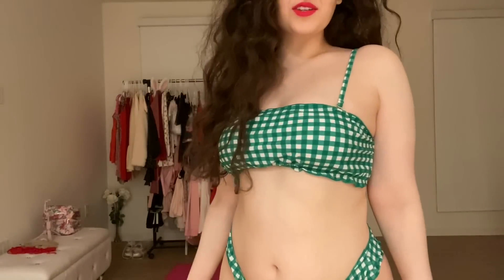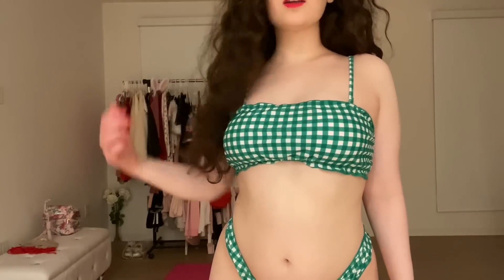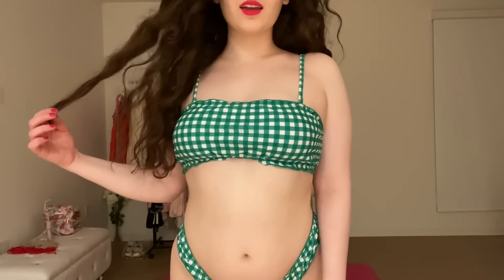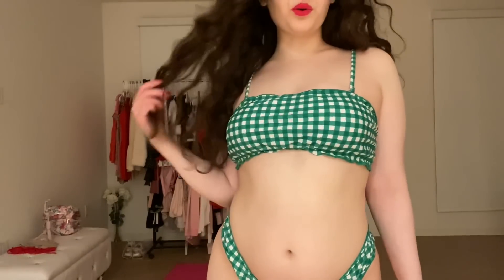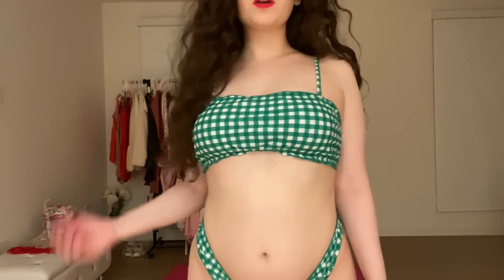I love this green bikini so much, it's so cute and adorable. The green color is so pretty and I love the ruffle design. Thumbnail time! Isn't it cute for the thumbnail — such a pretty cute green color. These are colors I've never worn before, so I loved picking something new and I thought it would be great for the thumbnail. This one's really comfy and fits me well.